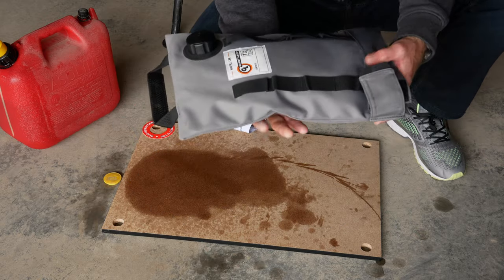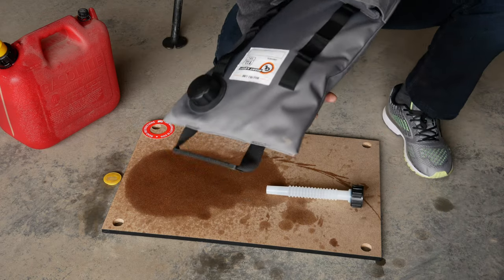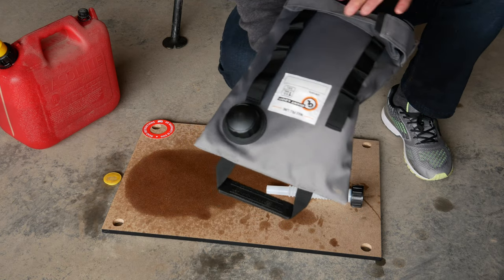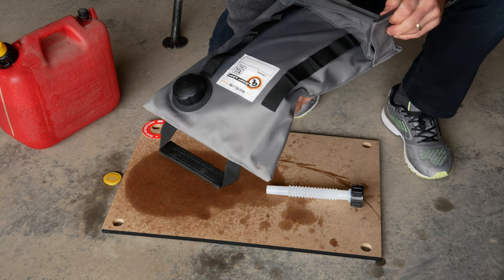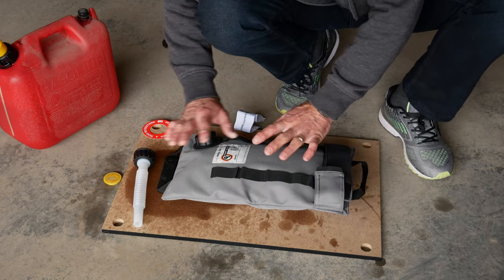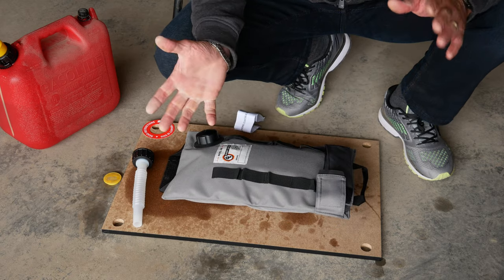It's nice and compact and doesn't take a lot of space when filled. I'll let it dry to get the smell out, but it'll be outdoors so that's not a big problem — gasoline evaporates pretty quickly. They did some crazy testing, tossing it around and driving over it, and it took all the abuse with no issue.